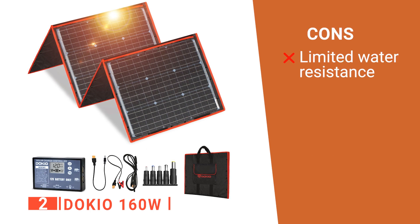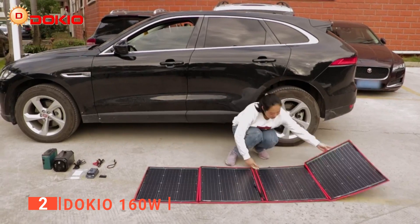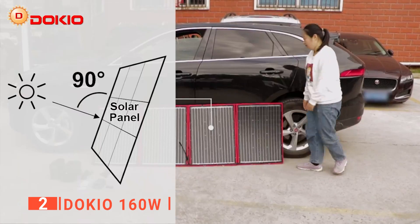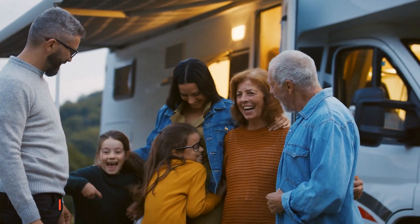However, although it's water-resistant, it's not designed for permanent installation or prolonged weather exposure. The Dokio 160W is a solar kit that can meet almost all needs for car, RV travel, and camping. It's a good idea to give it as a gift to family and friends.